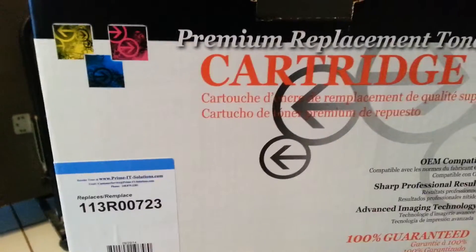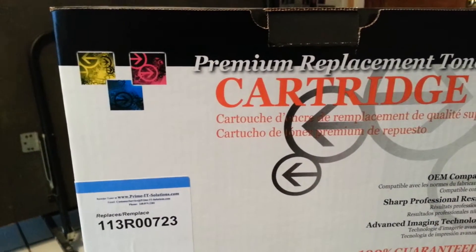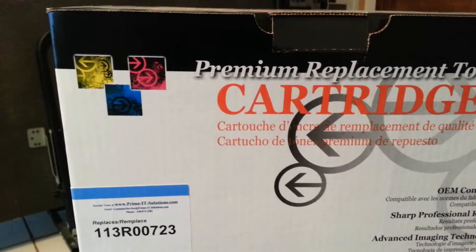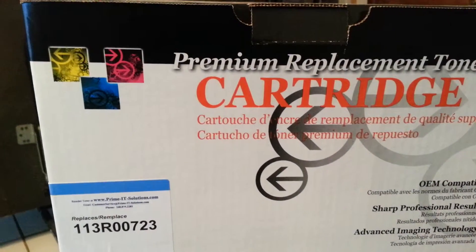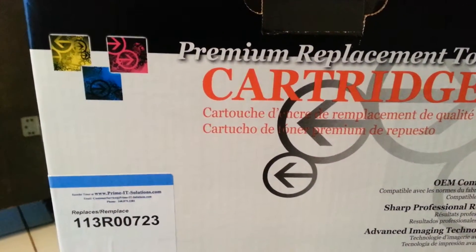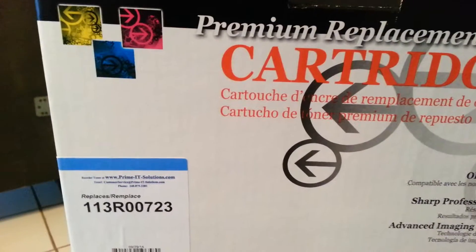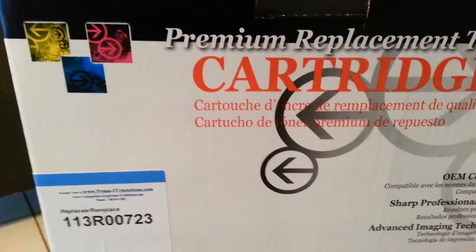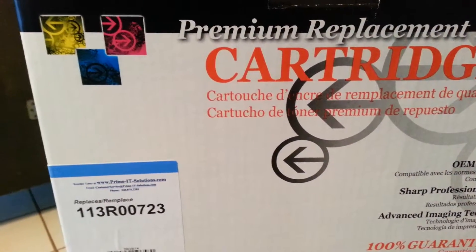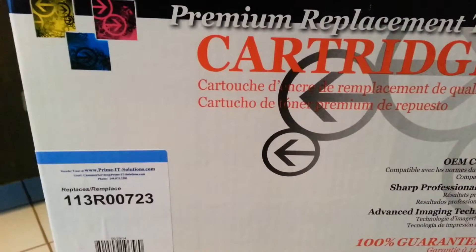I'd read reviews on a lot of the other companies — not this one, but many others — where people put them in and they'll leak toner out. That's what this one did: the black one leaked toner, and I had to clean a lot of toner out of my printer. When you have an expensive color laser printer, you really don't want to be cleaning toner out of it, and you can mess up other things in there. Do be careful with toner — it is a carcinogen. You don't want to breathe it in. You need to use a special vacuum with a special filter to suck that stuff up, otherwise it'll get into the air and that can be really hazardous for your health.